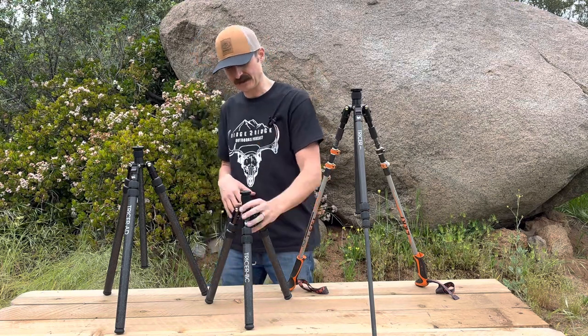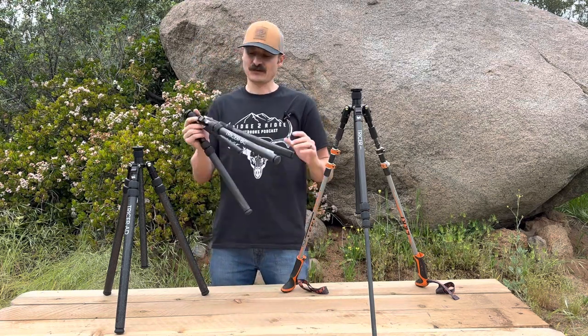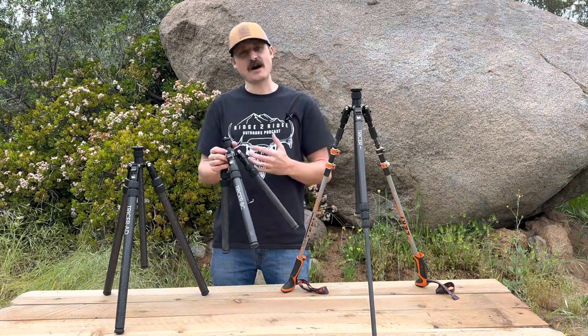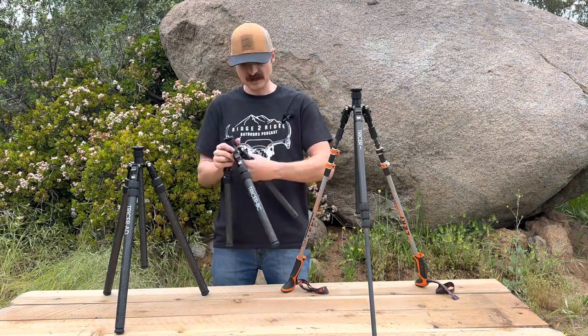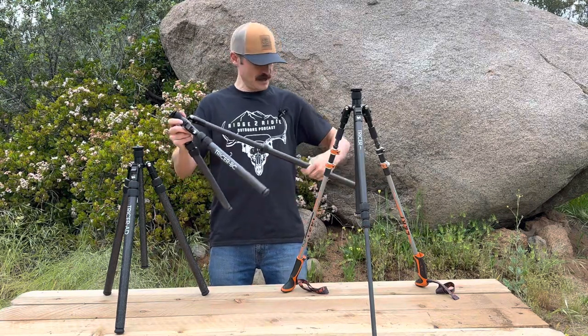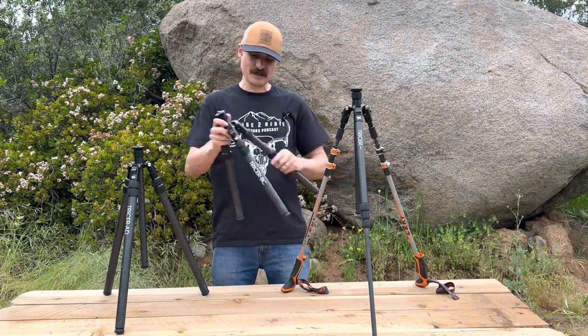We have the Tricer BC. This is a 27 ounce sitting tripod with a max height of 40 inches and 33 inch legs. It features inverted legs: an inch and an eighth leg on the bottom, a one inch leg in the middle, and a seven-eighths inch leg at the top.